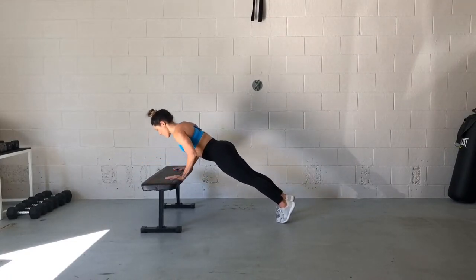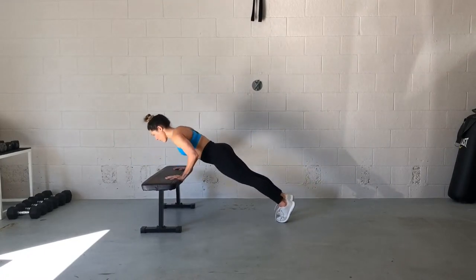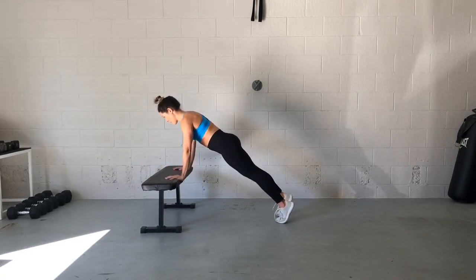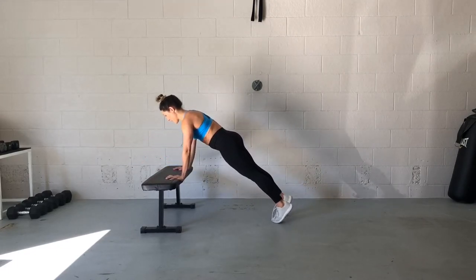So now we're gonna add in a mountain climber each time we lower our chest to the bench. And let's alternate our legs each time. So we lower our chest and then bring the right foot or right knee into the chest. Lower the chest, bring that left knee in.